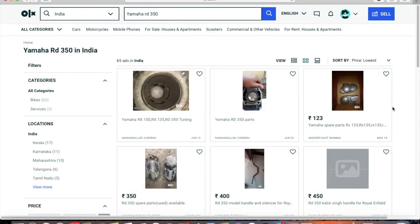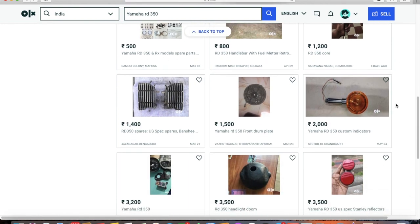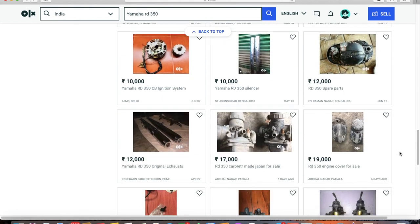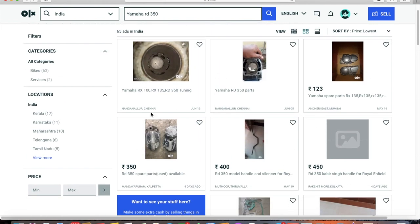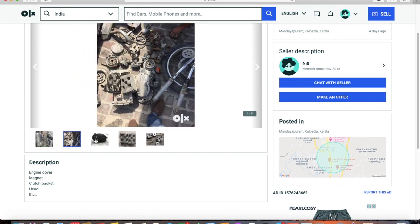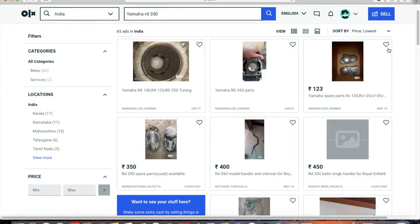The first step is to zero down on the bike you want to buy. Once you have a couple of options, do a lot of research. It's important that you understand the difference between an RXG and an RX 135 before you go see a bike, and the differences between different Suzuki series before buying a Suzuki bike. Once you have that knowledge, things become a little easier.